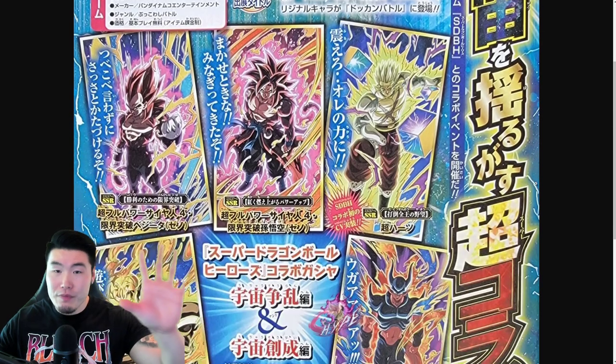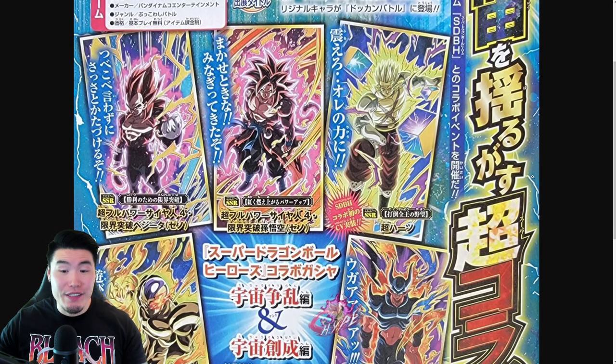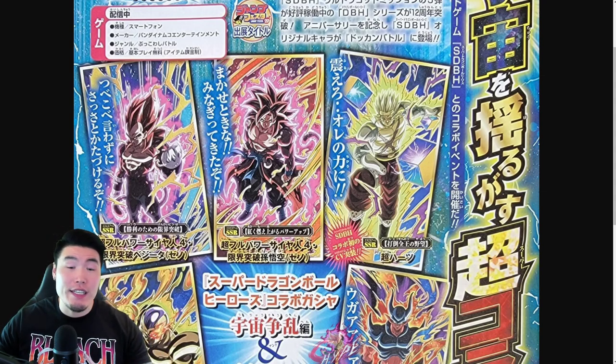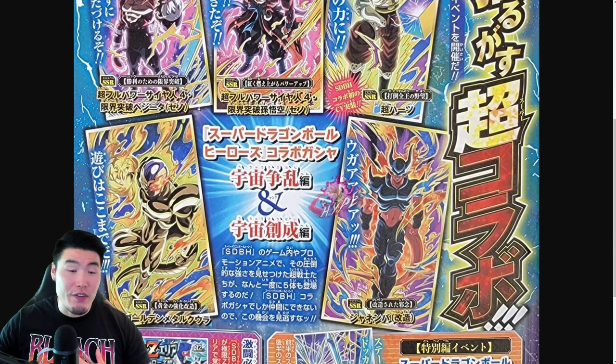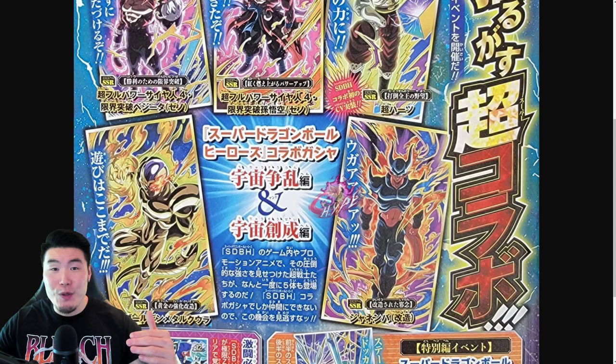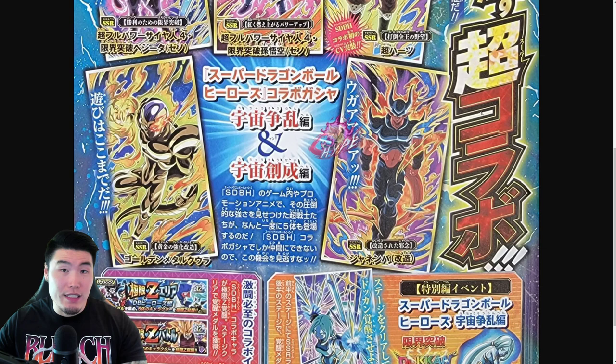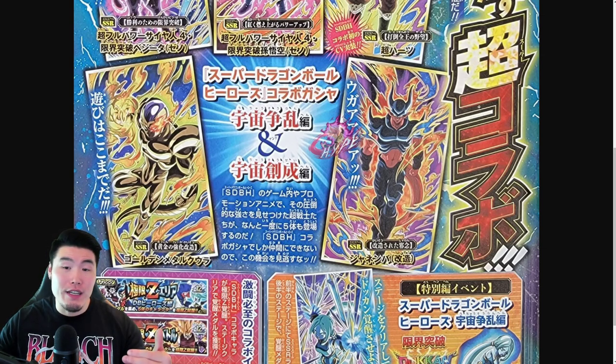Starting with the new summonable characters, there will be 5 in total. Starting from the left here: the Limit Breaker Super Saiyan 4 Vegeta, Limit Breaker Super Saiyan 4 Goku, Super Hearts, Golden Metal Cooler, and this one is apparently Reconstructed Janemba. I wasn't super familiar with him, but he looks pretty cool.